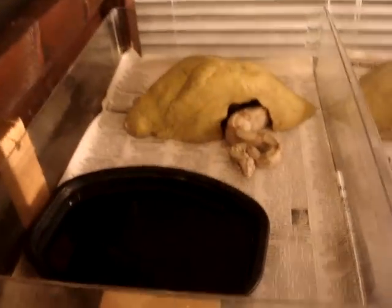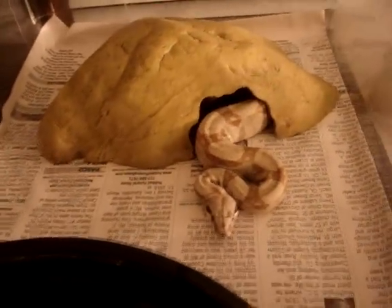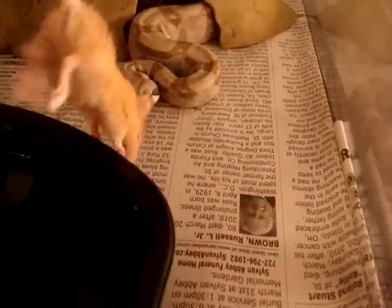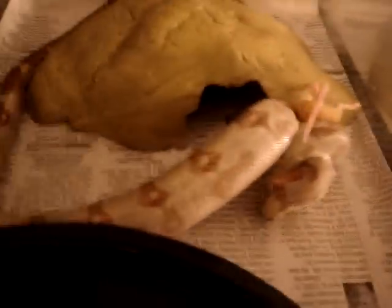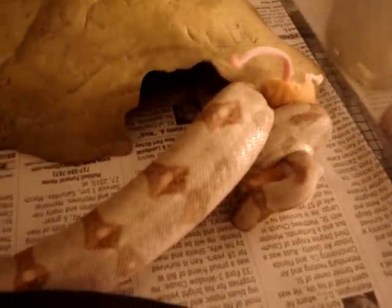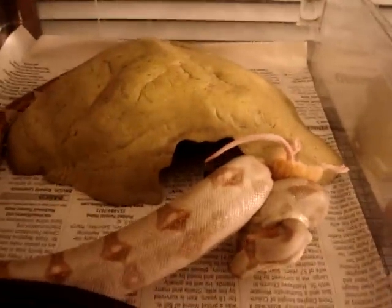We're going to start with this little hypo hog sibling. We're going to go ahead and hook him up — he's a little male. Pull him out, show you how pretty he is. Nice and easy. Nice hog produced here, sibling to the hypo hog.